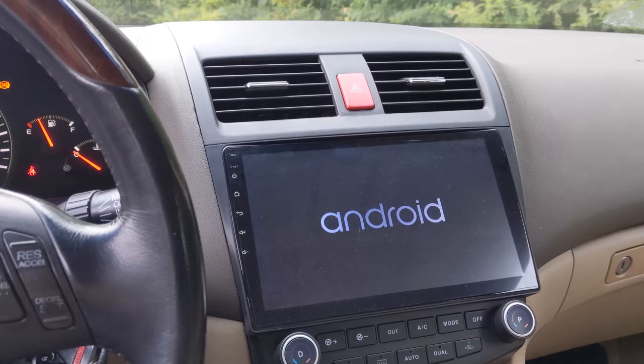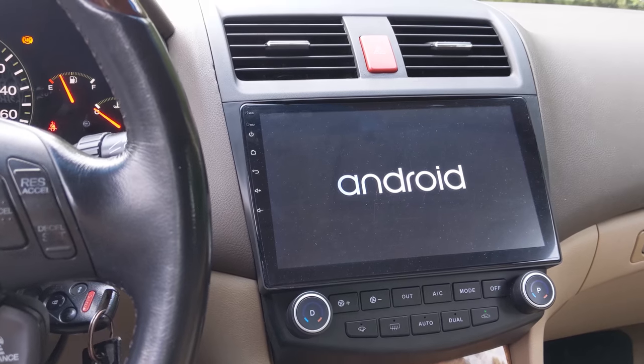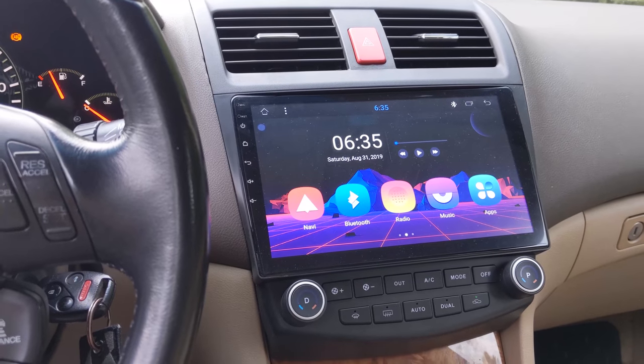All right guys, NoPoints123 here, and today I'll be showing you part 2 of my head unit install. If you didn't see that, I'll put it up at the top of the screen right now. Basically all I'm going to do is show you the features and sort of the setup on how to get this thing fully working.